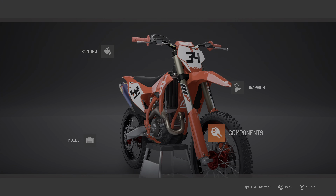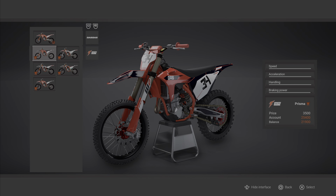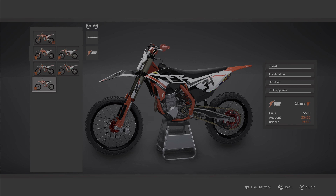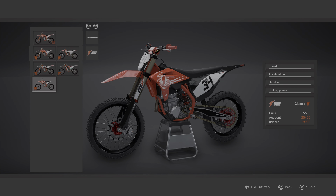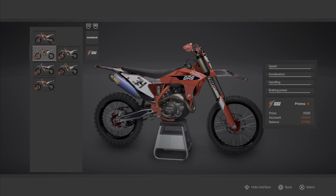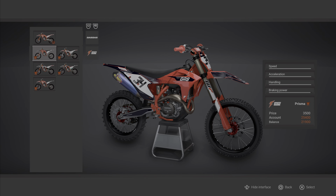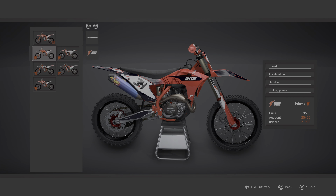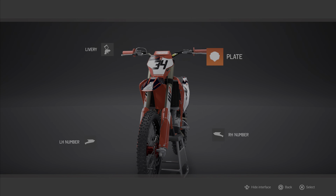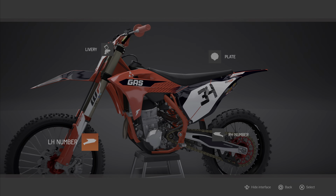Right, that's the components done quick. Graphics — same as the 125, there's only five sets of graphics and they're not great. Gas Gas — that one looks alright, or that one. Cover that one. That plate's alright, that plate's alright.